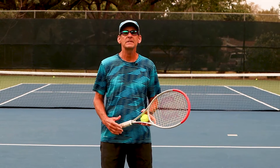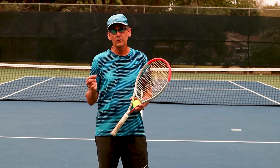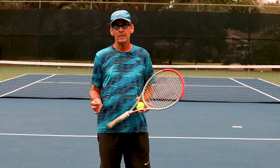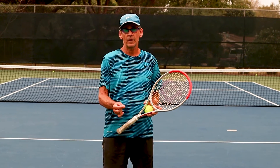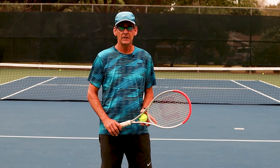Thanks so much for watching today's lesson. Please give us a like, leave your comments down below, and subscribe to the channel if you haven't already. If you're looking to build your forehand into a professional quality weapon, I've got a free gift for you — just click the link in the description to gain access to my mini course on the principles you need to develop a modern forehand. Thanks again for watching and we'll see you in the next video.